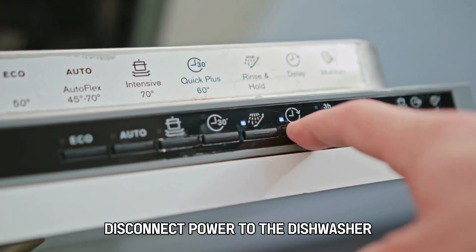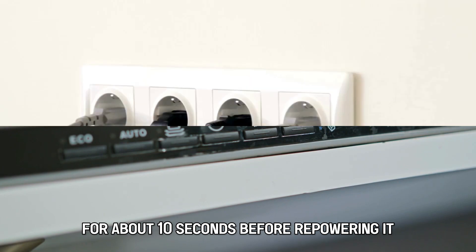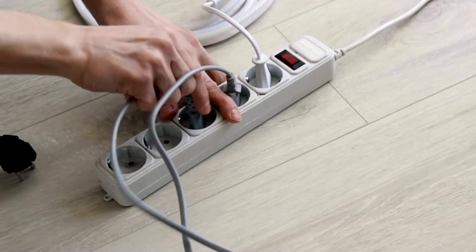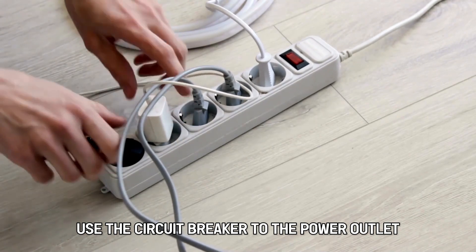To do this, disconnect power to the dishwasher for about 10 seconds before repowering it. This can be achieved by unplugging the power supply cord to the appliance from the outlet. For hardwired dishwashers, use the circuit breaker to the power outlet.